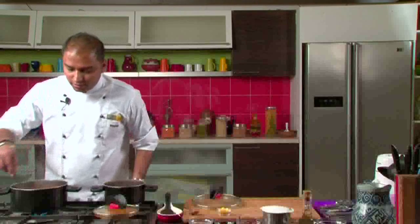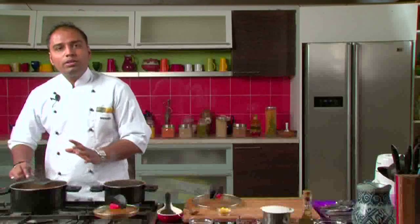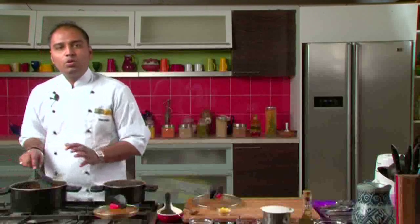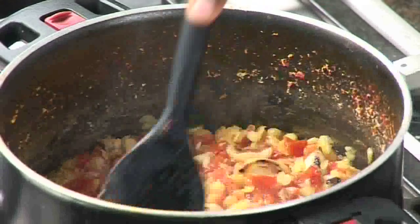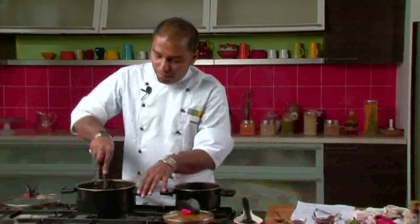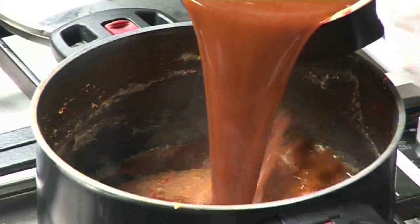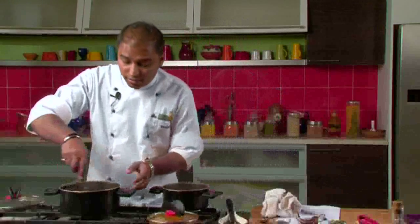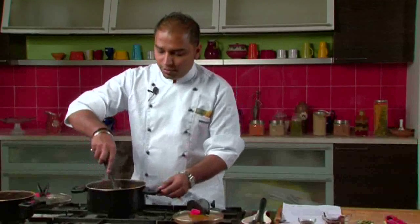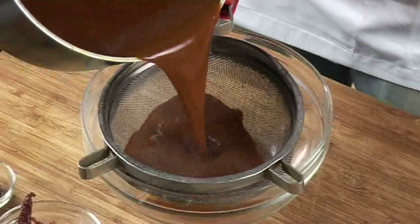As you can see, the dal and garlic is nice and mushy. Now we will mash this entire mixture into a pulp with the back of the spoon. The mixture is now mashed and nice and pulpy. We will add the tamarind-spice mixture to this dal mixture and mix the entire thing thoroughly.